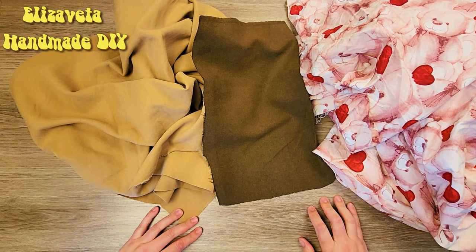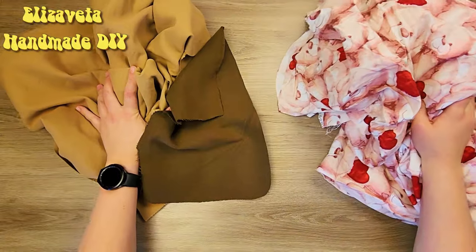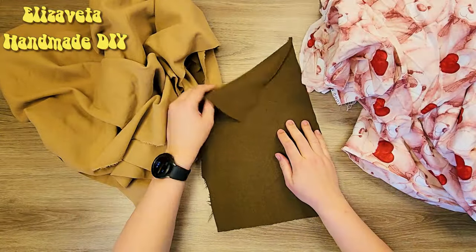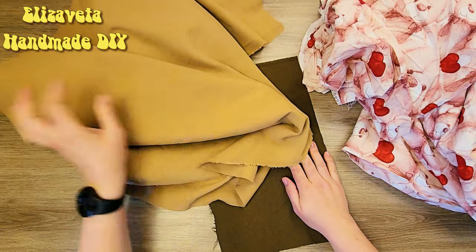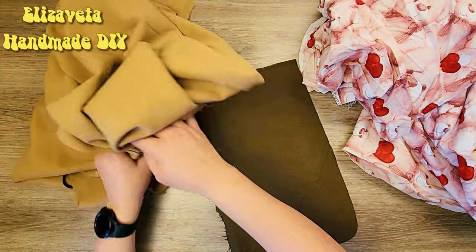Hello, my dear sewing enthusiasts. I'm Elizabeth from Fethiye. Today I'll get you started on creating the perfect gift for any little one.